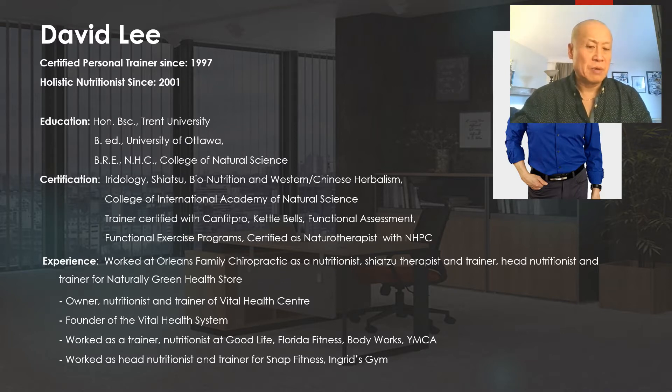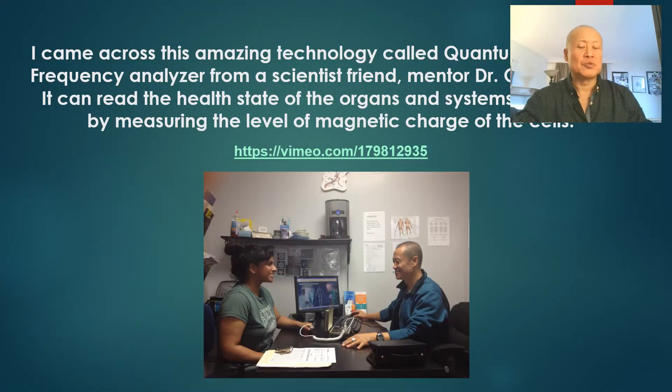My personal mentor and friend, Dr. George Grant — a PhD scientist — introduced this technology to me about nine years ago. The device will literally read the health state of your organs. Like any other assessment device, because it's energy and frequency based, it's about 80% accurate, so you'll have 10 to 20% inaccuracy. But I have rarely seen it fail to give me a good picture of the main vitals. I've had people with cancer and serious health issues, and my results correlated well with their medical reports — sometimes giving even more detail.